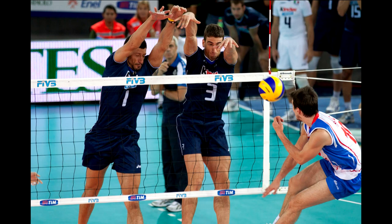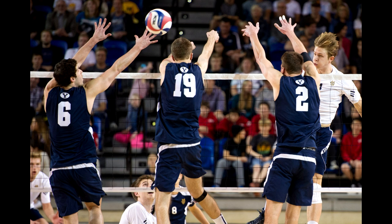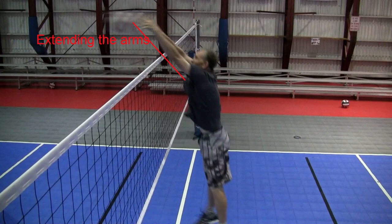When blocking, it is important to get over the net. The best blockers use their core, shoulders, and back. Roll the shoulders — a common mistake when blocking is to focus on bending at the elbows. Using an elbow snap or having soft wrists is a mistake. You want to roll the shoulders and extend the arms and hands, locking at the elbows and hands and finishing the movement strong.